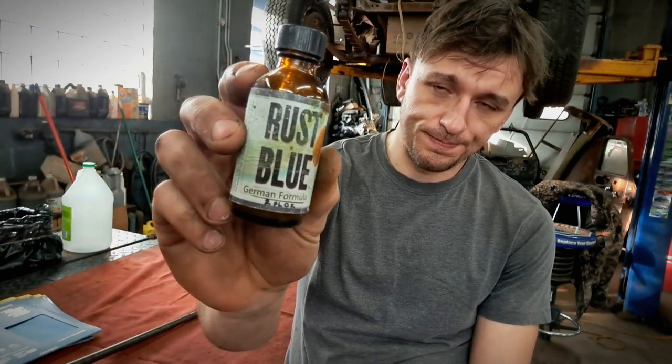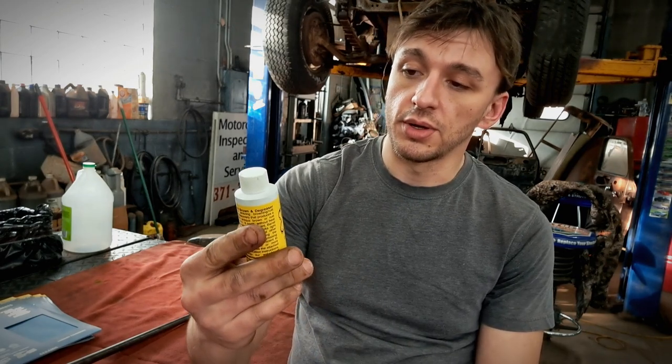After doing lots of research I found this company called Laurel Mountain Forge. It's got a degreaser in it so you can handle it with bare hands, and it's supposed to work really well. I've never used it, so we're going to do it together. But I'm getting ahead of myself — let's get to sanding.